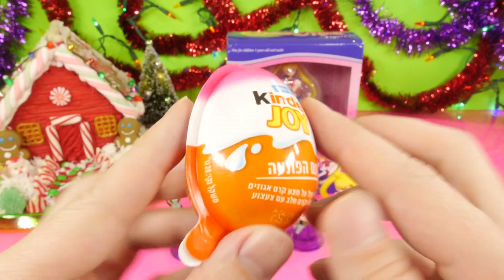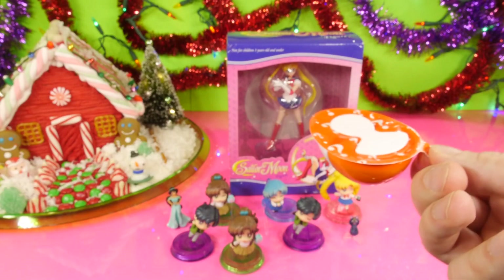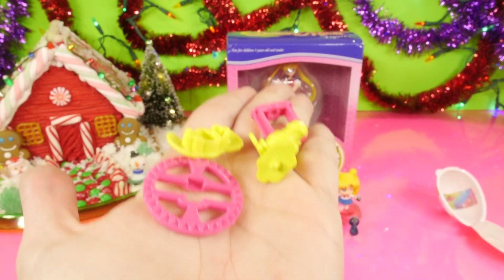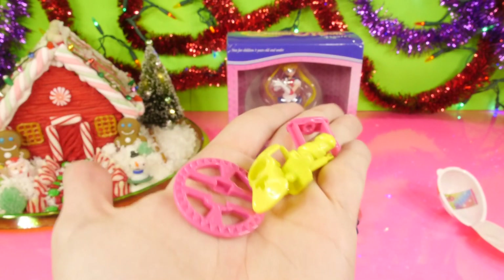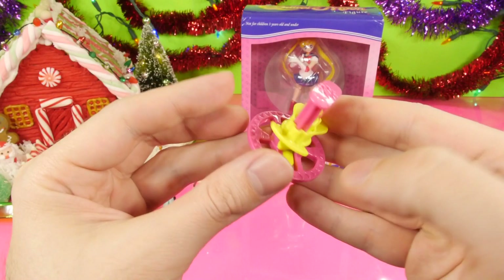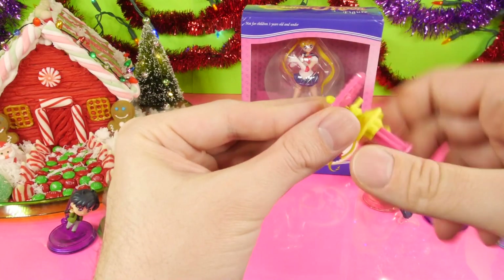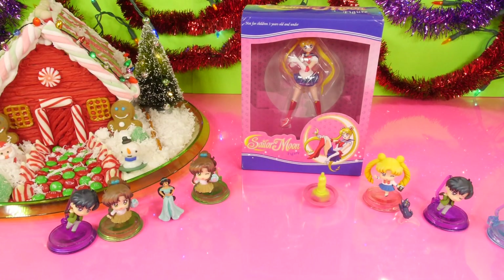Right here we have a girl Kinder Joy Egg — this is the female version. There's a boy version which has a blue top, and this is going to be the girl version. And we have — oh no, not this again. We've actually gotten this twice in different colors, but this is like a little spinning top. I'll get it put together real quick. Here's what our spinning top is supposed to look like once it's all pieced together. The way it works is you grab both sides and then you push down, and then it's supposed to spin.